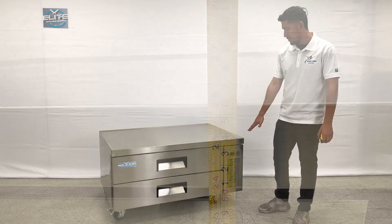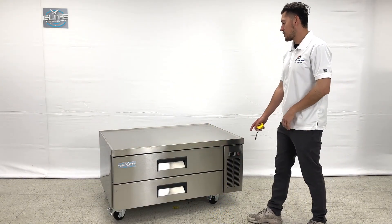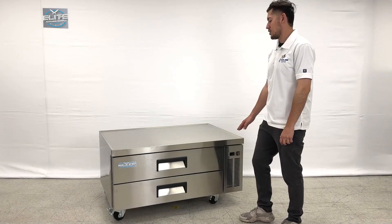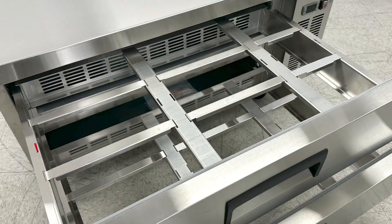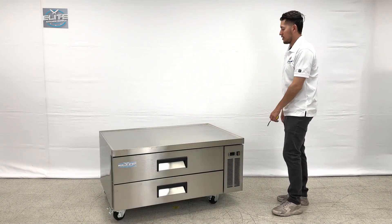On the front, we will be able to locate our temperature controller for this item. This is where you can set your temperature if you want to go ahead and change it. Temperature will also be displayed once the unit is on and running. You also have a switch right here for the item, and we can simply go ahead and slide in and slide out just like that — and they are going to be refrigerated.